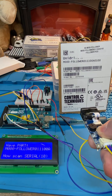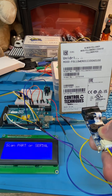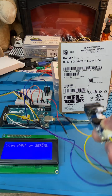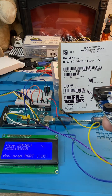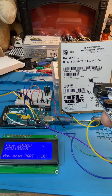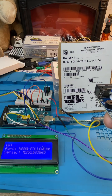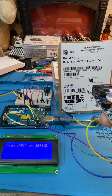Now it's prompting you to scan the serial number and gives two beeps. You can scan them in any order — there we got the serial number and then the product code. It got it.